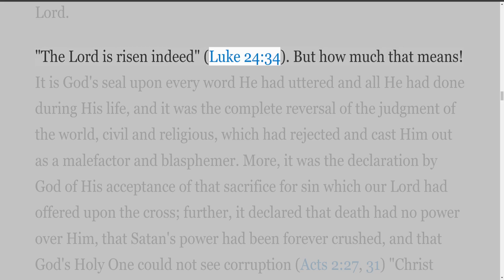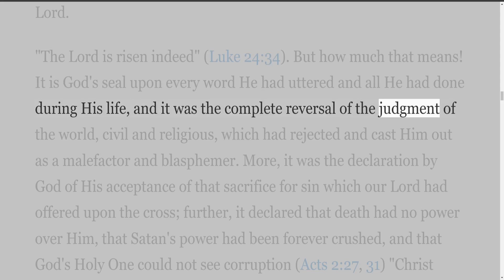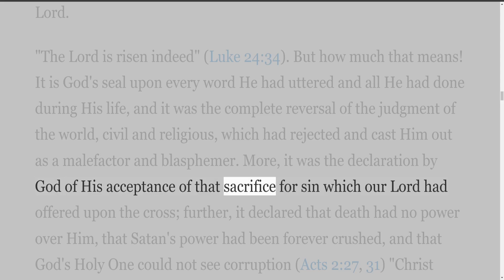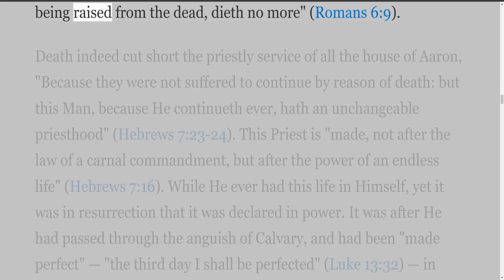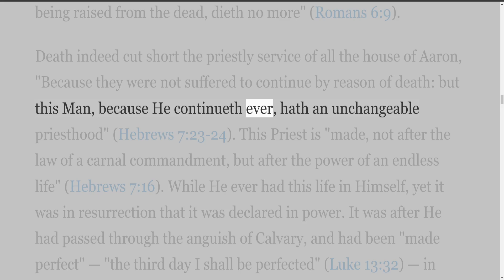But how much that means! It is God's seal upon every word he had uttered and all he had done during his life, and it was the complete reversal of the judgment of the world — civil and religious — which had rejected and cast him out as a malefactor and blasphemer. More, it was the declaration by God of his acceptance of that sacrifice for sin which our Lord had offered upon the cross. It declared that death had no power over him, that Satan's power had been forever crushed, and that God's Holy One could not see corruption (Acts 2:27, 31). 'Christ being raised from the dead, dieth no more' (Romans 6:9). Death indeed cut short the priestly service of all the house of Aaron, 'but this man, because he continueth ever, hath an unchangeable priesthood' (Hebrews 7:23-24).